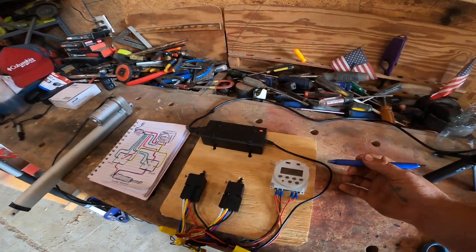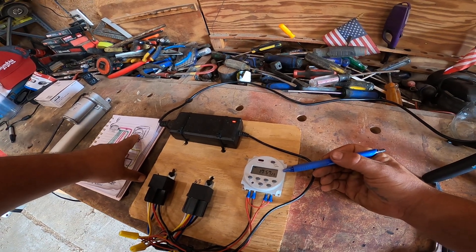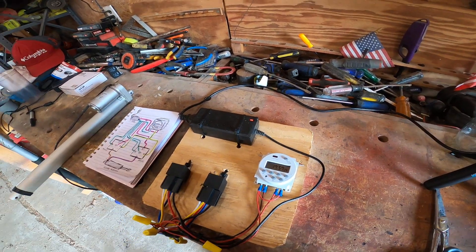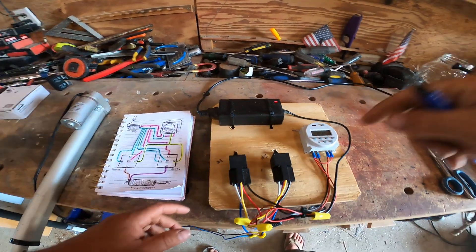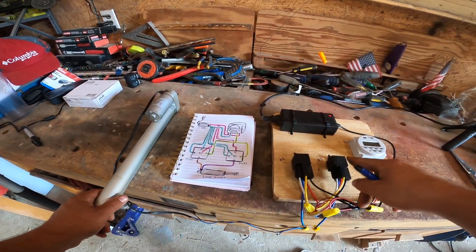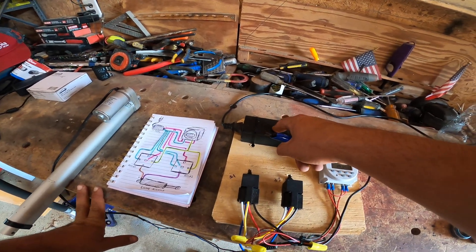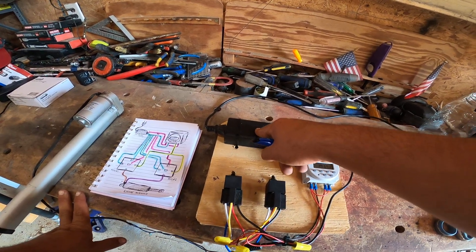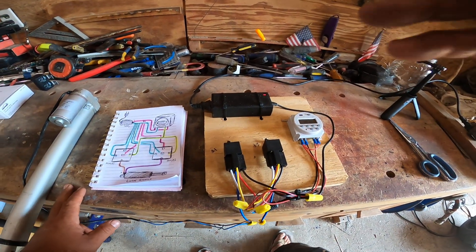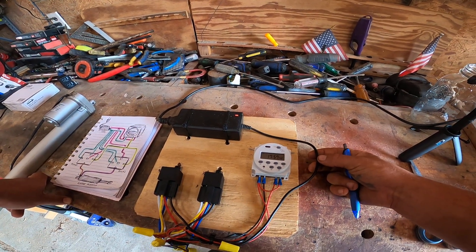All you'll need here is a timer. This one's from Amazon, it's 10 bucks — part number CEN101A. We've got two five-blade relays and whatever motor of your choice. If you're going to plug it into a wall, you'll need a 12-volt power supply. This one's a five amp. You'll also probably want to put on a five amp fuse.